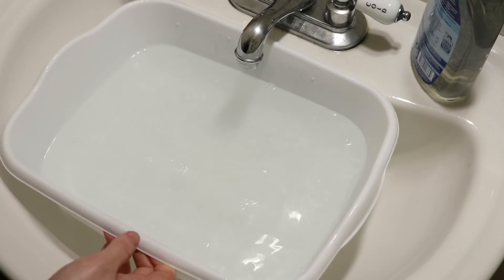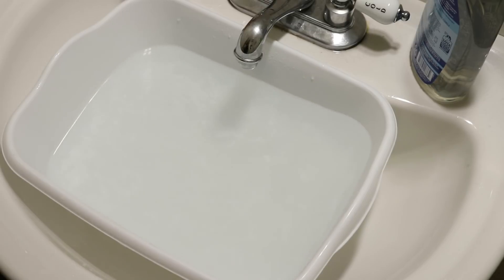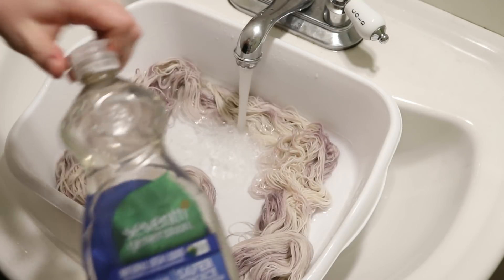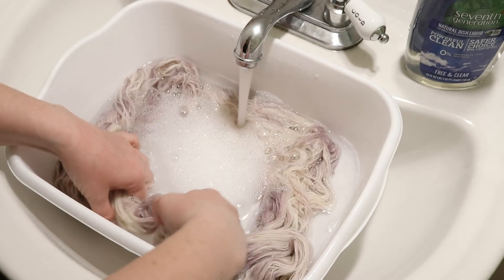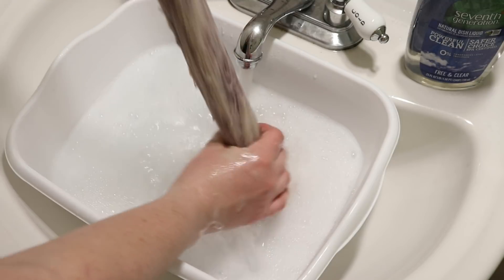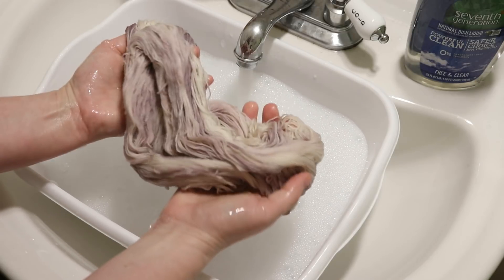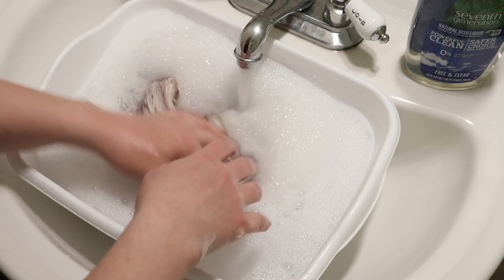We're still getting a lot of sparkle left in the water, so I know that I have a fair amount of washing ahead of me. I'm going to try to get as much of that out as possible and I'm also going to use a little bit of some clear dish soap, which means it'll probably start to get a little harder for us to see the shimmer on top of the yarn. But maybe the soap will help it bind up. I think we've still got a gorgeous sort of pastel yarn, and I'm really interested to hold this up next to some bare yarn because I feel like the whole thing has more color than I expected.